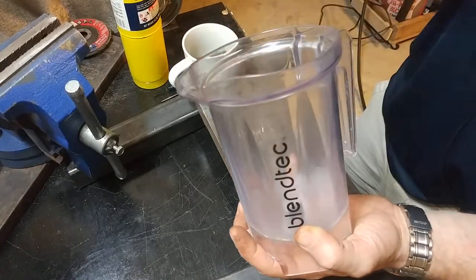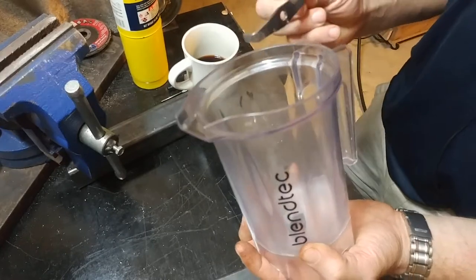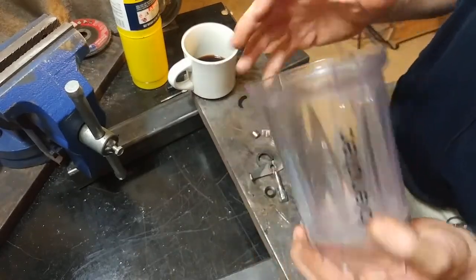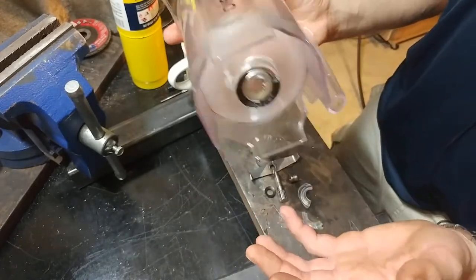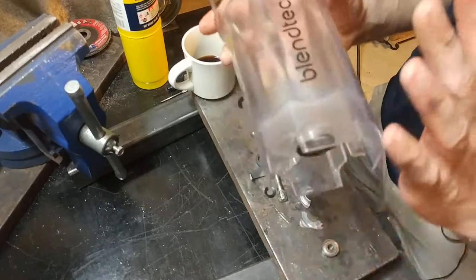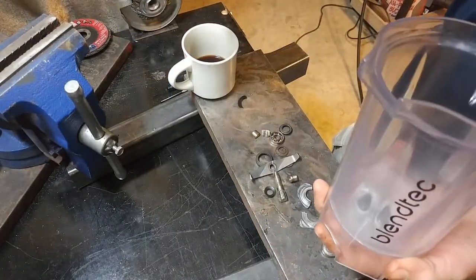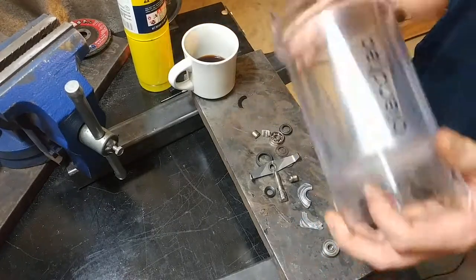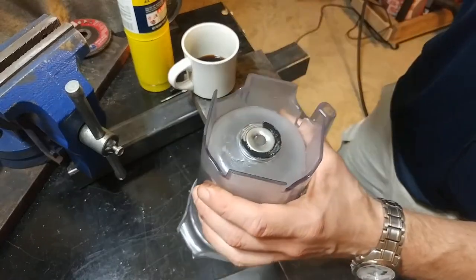He ground up rocks and a couple of times in that process the blade on his blender jar came loose, so I knew they could come undone. But I spent probably 20 minutes futzing and fiddling around with mine and I just could not loosen it up. I even tried the blowtorch gently in there and it was not going to come undone. So I did the other thing and just destructively took it apart.